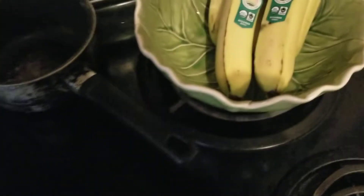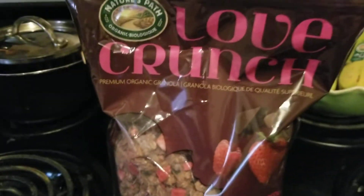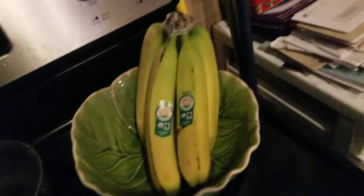I'll show you the brand of granola I use, which is this one right here. My favorite granola, pretty good and it was not expensive — it's like six bucks.